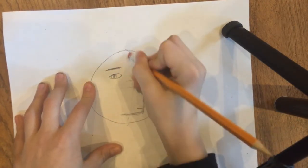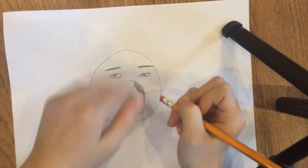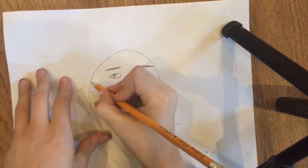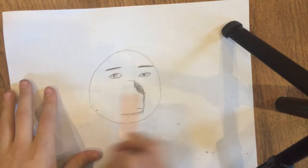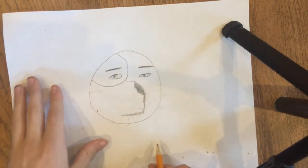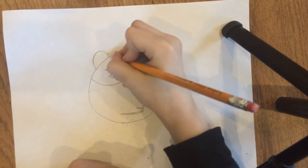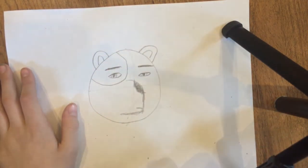Make a curve there, then erase the lines you made earlier. Find which way you want your panda bear to be facing and draw that. Now we're going to get to some detail — draw the ears, then draw another little curve on the inside of the ears.